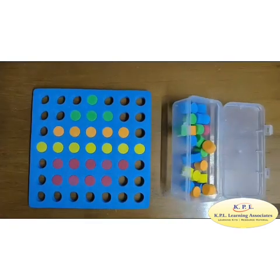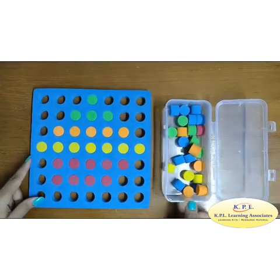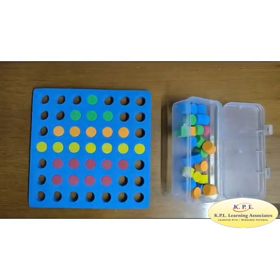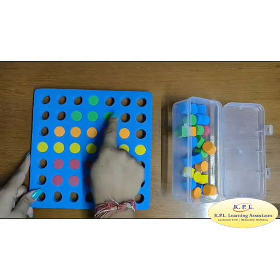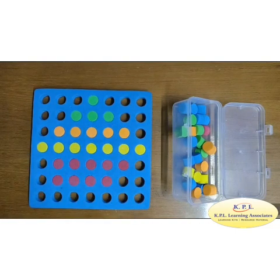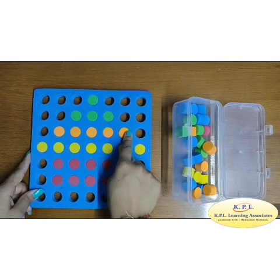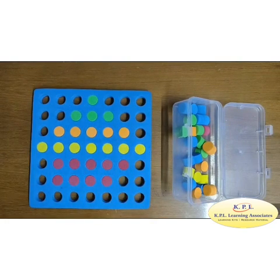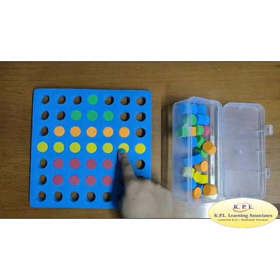Odd numbers: how many green pegs are there in the first row? 1. How many green pegs are there in the second row? 1, 2, 3. How many orange pegs are there? 1, 2, 3, 4, 5. How many yellow pegs are there? 1, 2, 3, 4, 5, 6, 7.